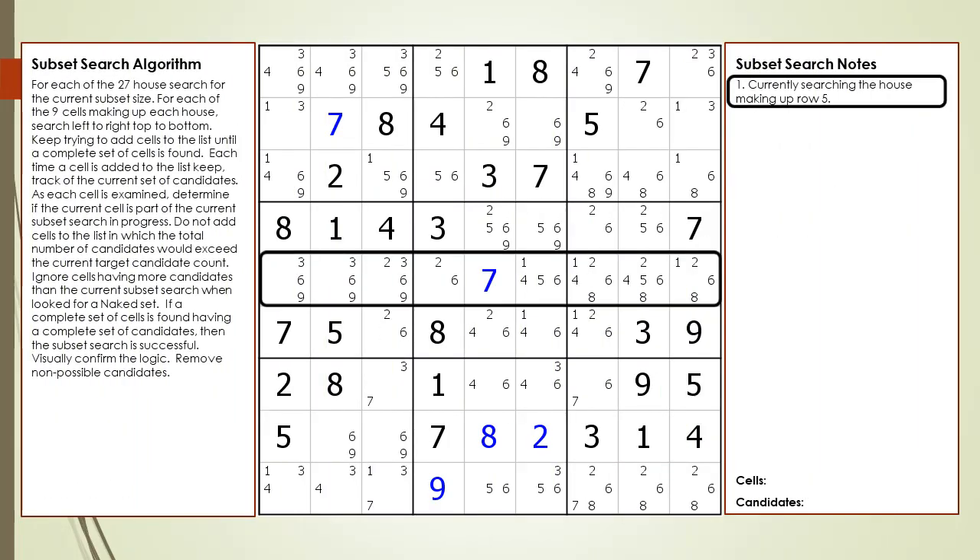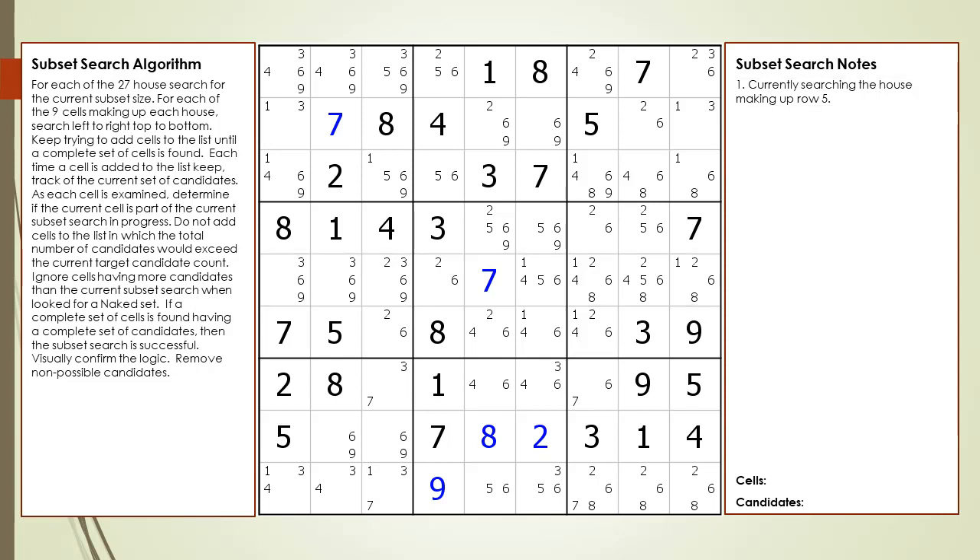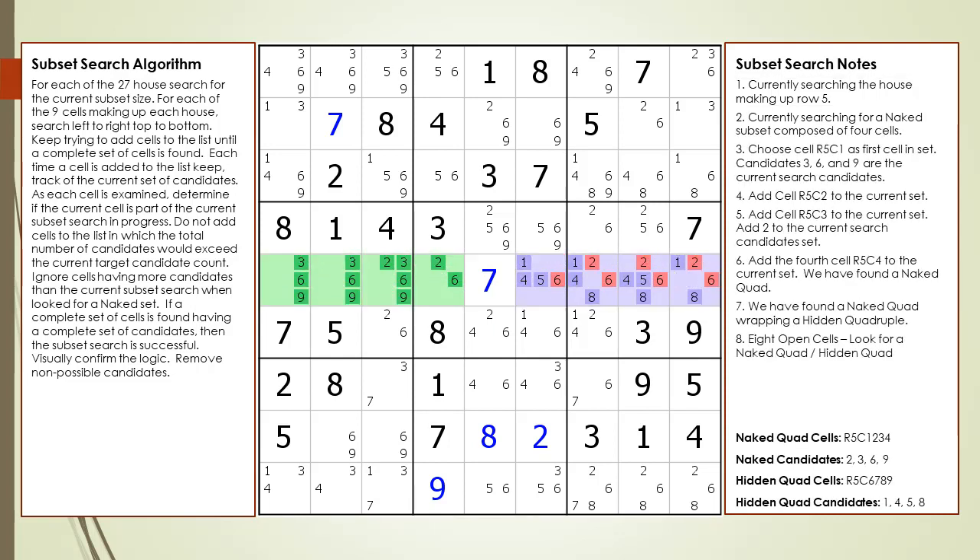This time we focus on the house making up row five, which has eight open cells. We find a naked quad wrapping a hidden quad as shown. The naked quad is highlighted in green and the hidden quad is highlighted in purple.